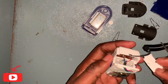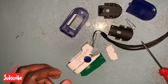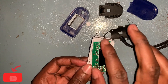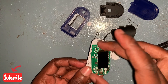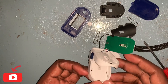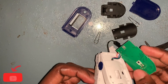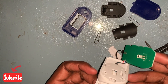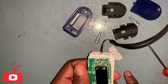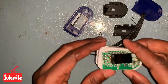We have completely dismantled this device. As you can see, this is the LED screen, this is the switch button, and this is the circuit board which contains all the components. This is the LED light, and this is the sensor that captures the scattered light and sends it to the circuit board where it gets processed and then displayed on the monitor.